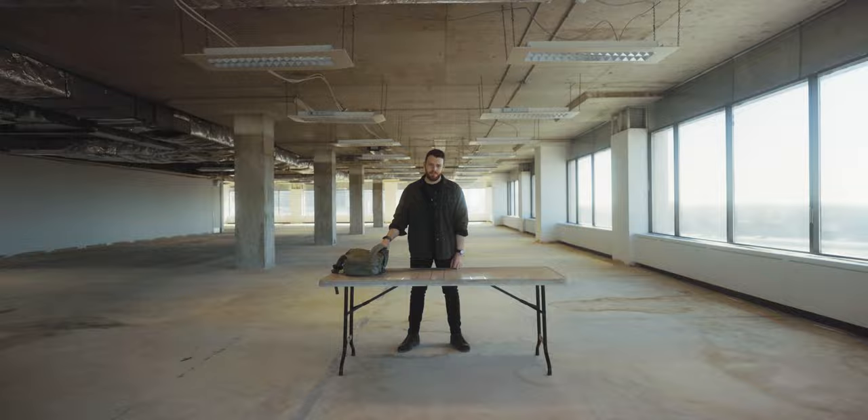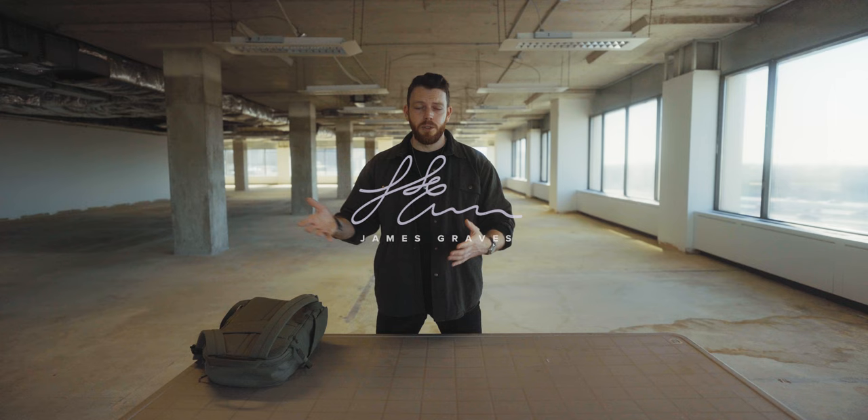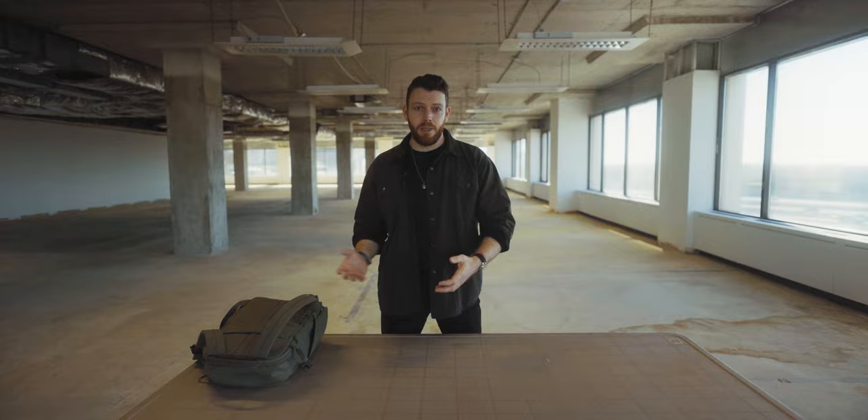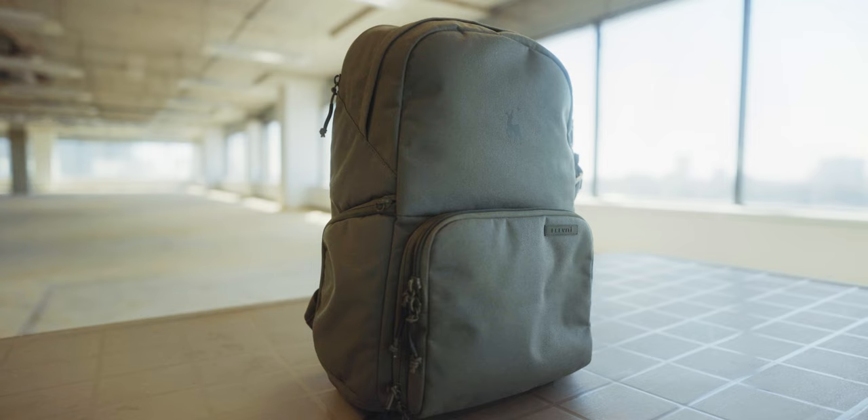Let's talk about the problem with camera bag videos and why you probably shouldn't watch them, including this one. If you've ever watched a photo/video person on YouTube, you'll know they're pretty obsessed with gear — and rightly so. Gear is fun to buy, fun to use, and really fun to talk about. But weirdly, they seem to like talking about organizing gear almost as much as actually using it. We've all seen those 'what's in my camera bag' videos. Some of them are quite satisfying, but if you're starting out in photo/video they can be quite misleading.